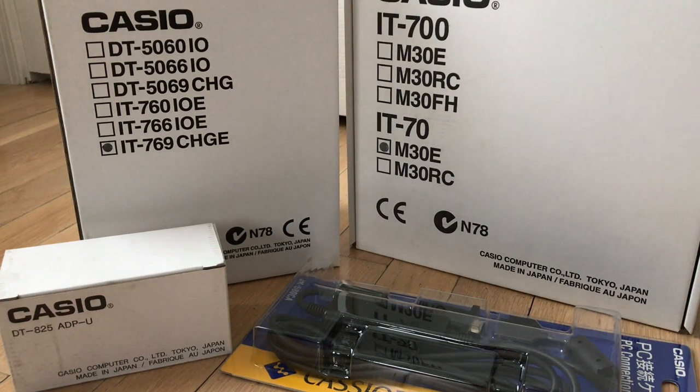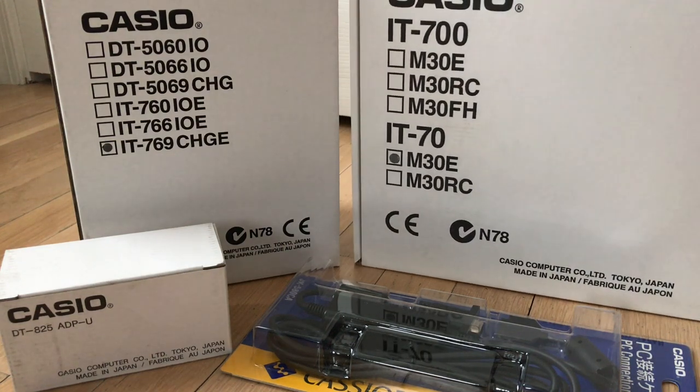I'm unboxing a brand new in-box Casio Windows CE Industrial PDA, the IT70. I'm not sure if this is the color model or the grayscale model. The eBay seller showed the color model in the unbox photo, but the IT70N30E is supposed to be grayscale. This is a brand new in-box, it's never been opened. All of it made in Japan. This is a somewhat durable PDA — it has rubber seals over all of the port doors and whatnot.